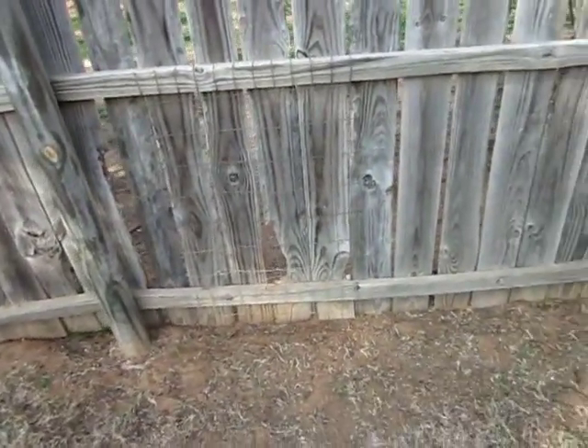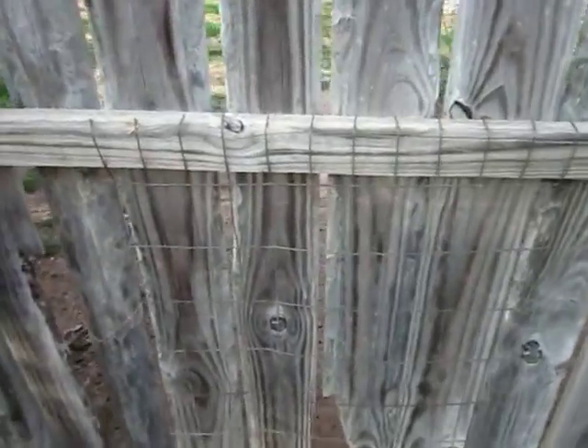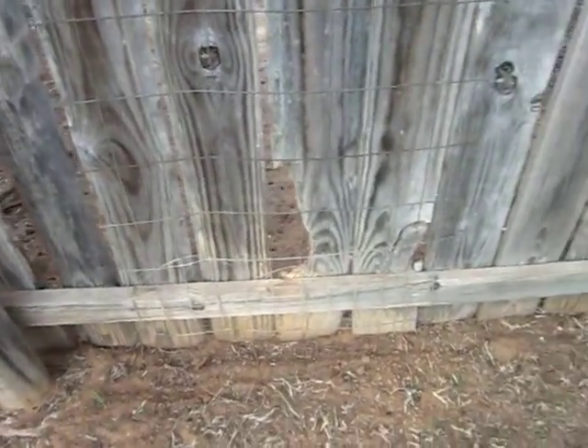That's the hole I was talking about on the back. It's now got the wire around it too, so it's blocked off.